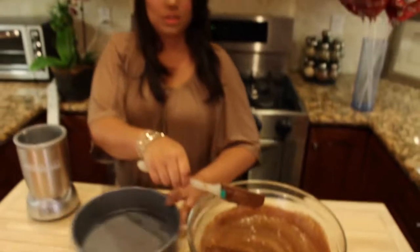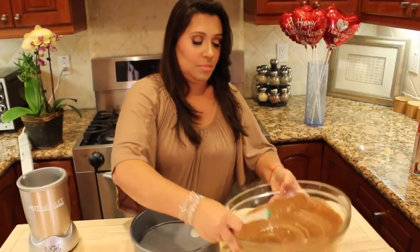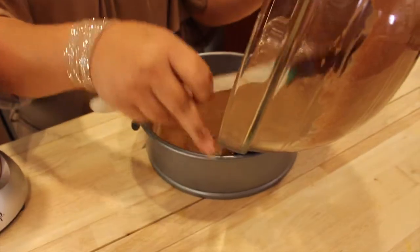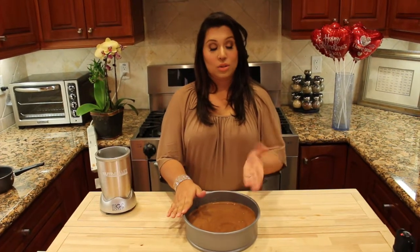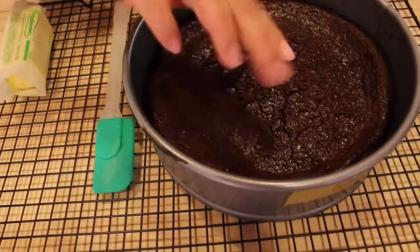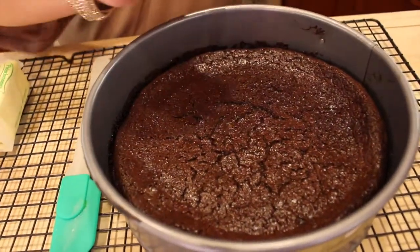I'm going to transfer it to the springform pan. It's ready — so quick to make. We're going to pop it in the oven for 45 minutes. Our cake is perfect and ready. You can see that nothing got burned, and it's not sticking to the sides because we sprayed the coconut oil.